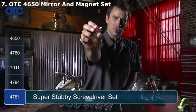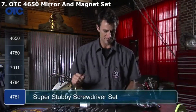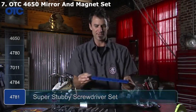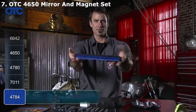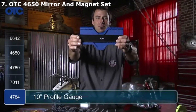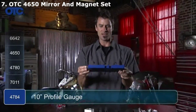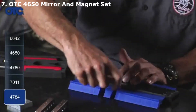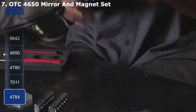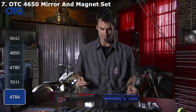Little mini screwdrivers — both Phillips and flat — are very handy. Next is the contour gauge, number 4784. Say you need to make a pattern of just about anything: you press it against the surface, then lay it on your cardboard and trace it. That's really nice.